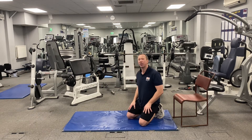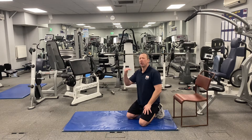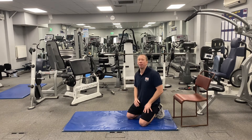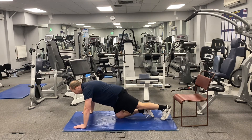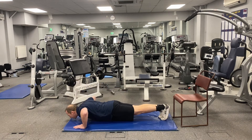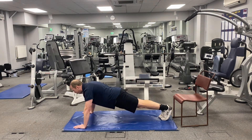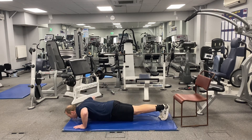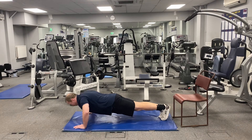The fifth and final exercise is the static hold. Take the normal full press-up position, shoulder-width wide, lower down to your chin or to the floor, and hold the position for five seconds, then push up. Do five reps of five-second holds. Knees off, shoulders over hands, lower down, hold for five seconds, push up, and repeat for all five reps.